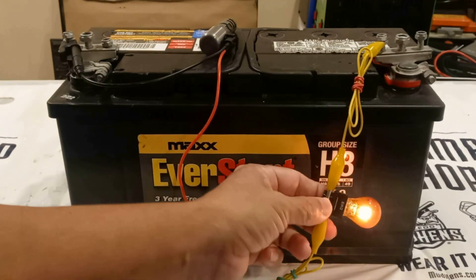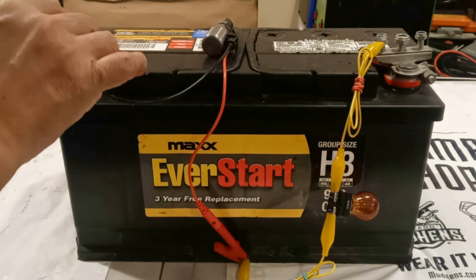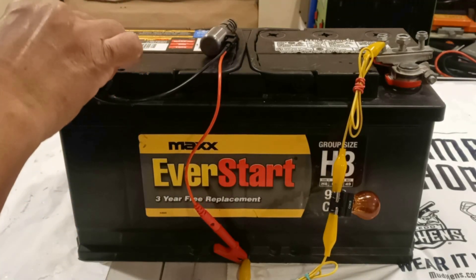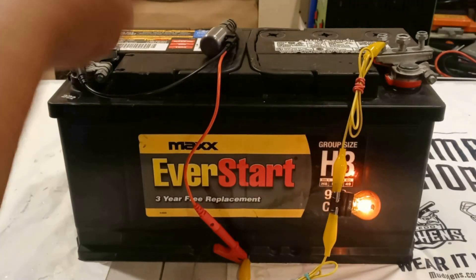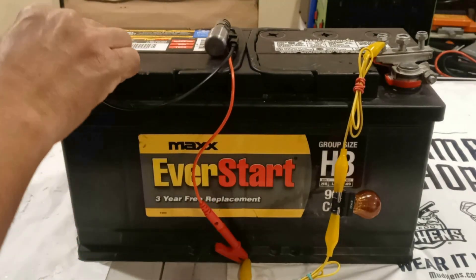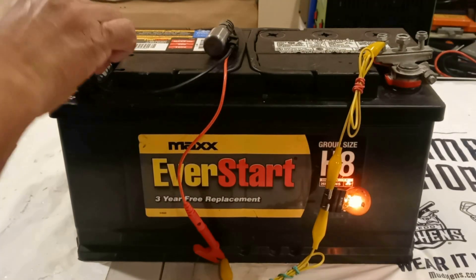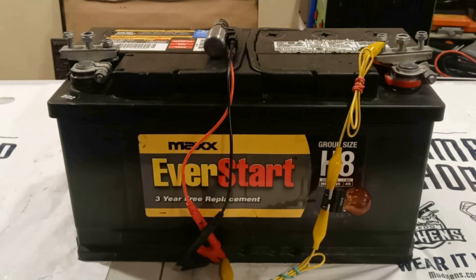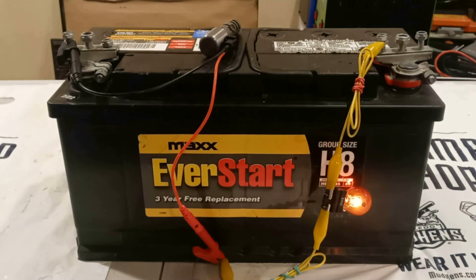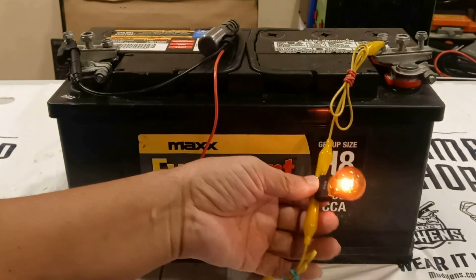The bulb is dim, as you can see — it's not completely bright. You can also hear the sound it makes when I connect it. Sometimes it doesn't make the sound, but when I disconnect it, it makes a big sound. This shift solenoid has passed this test also, so that means this shift solenoid is in very good condition. Every time I connect it, that bulb comes on but very dim — see, not completely bright. That's how it's supposed to be for the solenoid to pass the test.